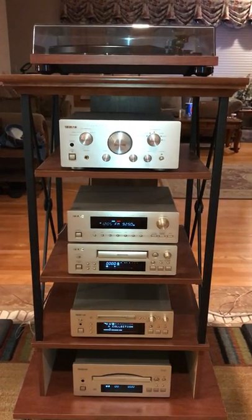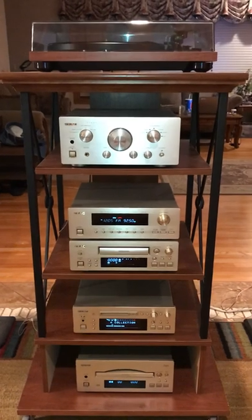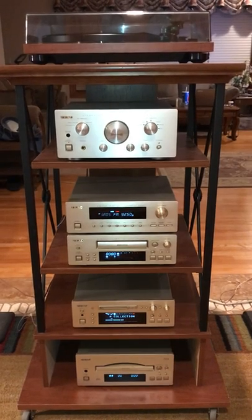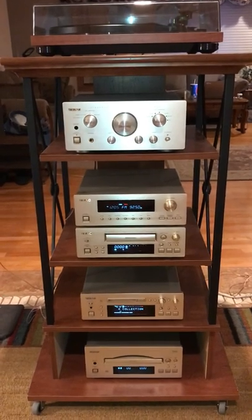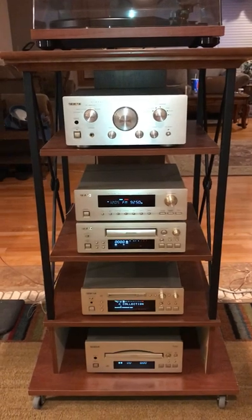Hello from my Vintage Audio File channel. This is the fourth video in the series of vintage audio equipment that I have a passion for and would love to share with the rest of the world. Today we are going to review what is known as the TEAC 500 Executive Shelf System.